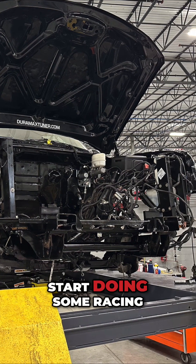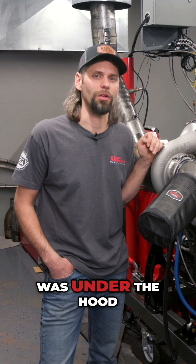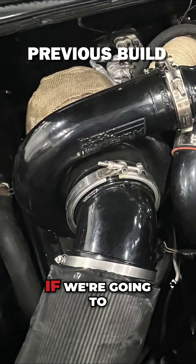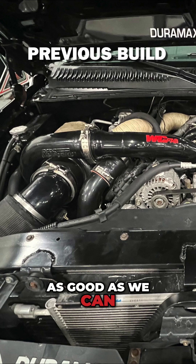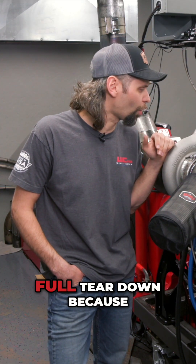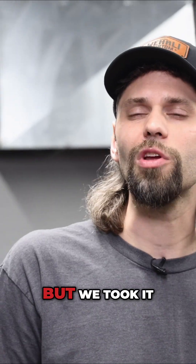We're excited to get it out doing some racing, but it was pretty outdated in a lot of the product that was under the hood. Many things were six, seven, eight years old, and if we're going to go out there with a shop truck and do some racing, we want to make sure we're promoting our latest and greatest and that everything is running as good as we can. So we decided to pull the engine and tear it down. We didn't do a full teardown because it was a fairly recent rebuild, but we took it down to a short block and did some updates.